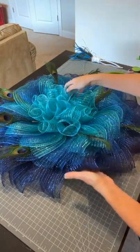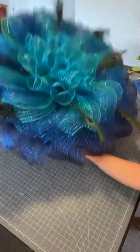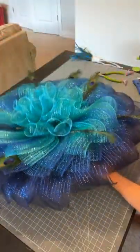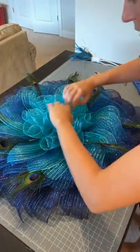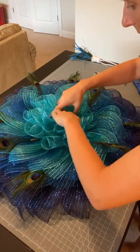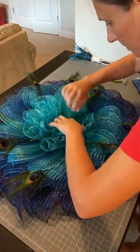We could actually probably leave this like this with our little ruffly center, but I'm determined to try and use this. If it doesn't look right, then it is what it is. Let me find the center holes.